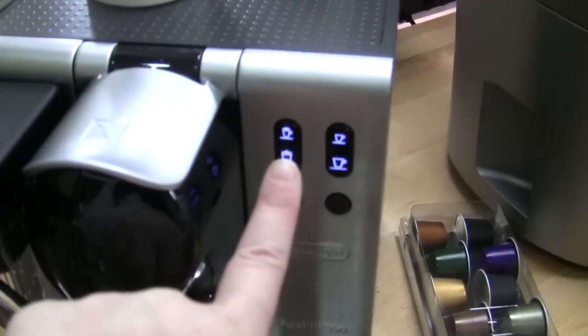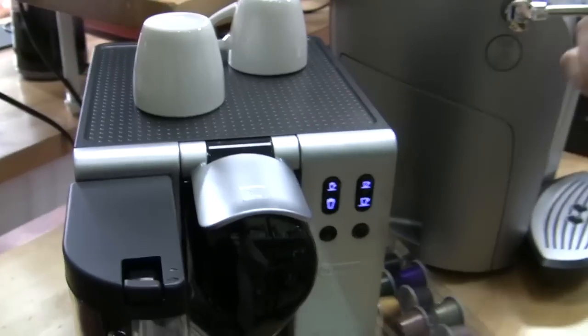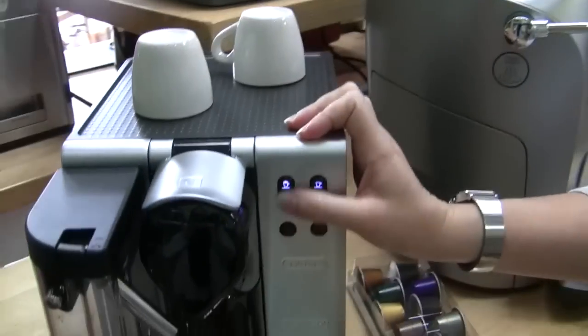You can actually use that cleaning cycle to get your milk nice and hot too — it gets pretty darn hot. As for programming: coffee volumes range from 0.65 ounces for espresso up to 10 ounces maximum, and milk is programmable from 1 ounce to 6.5 ounces. You can also program the water output. It's a press-and-hold situation — keep the button pressed until the volume you want is reached, then let go. For milk drinks it's two phases: press and hold for milk, then press and hold for coffee.